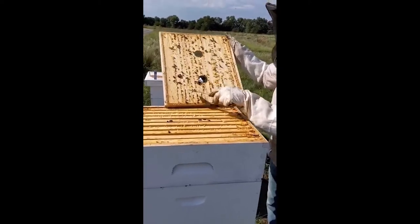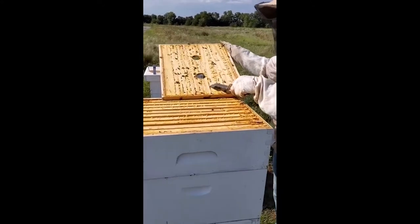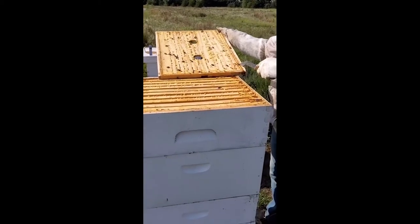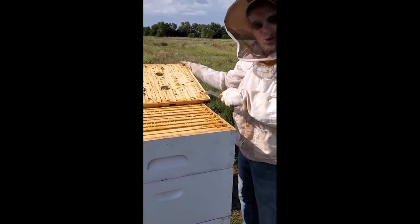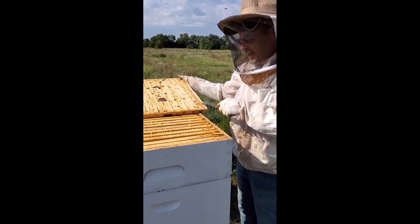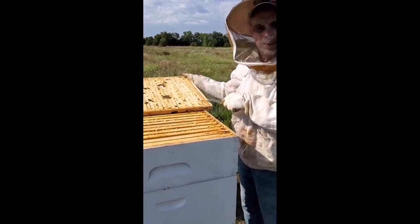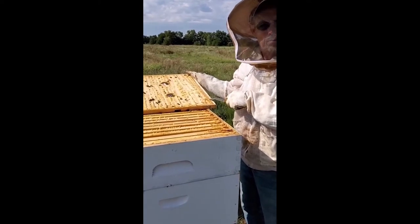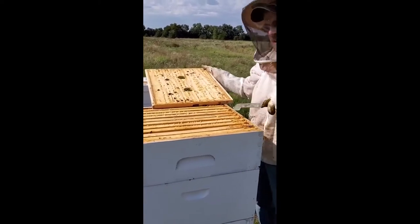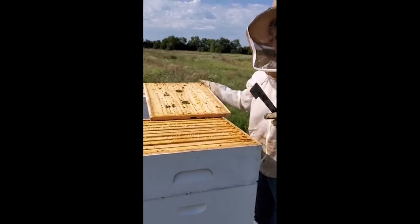This is propolis — it's the foundation of beeswax. Propolis is a natural anti-bacterial substance, and it is in everything — every piece of wood, all the honey, everywhere. That's what keeps the honey from spoiling and prevents bacteria or mold from growing in here. I actually harvest the propolis and eat it — it's great for your digestion.